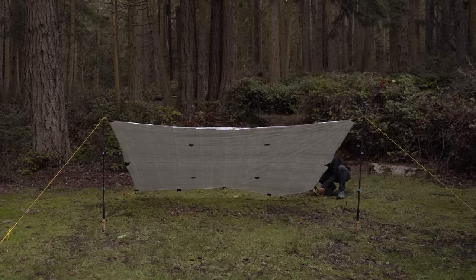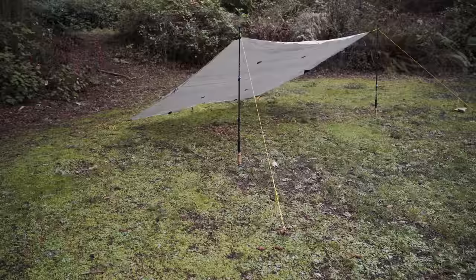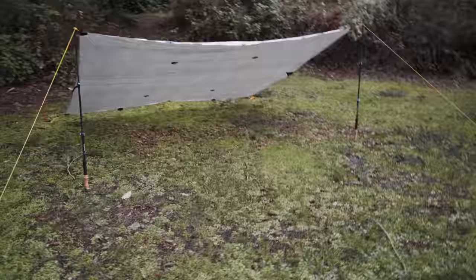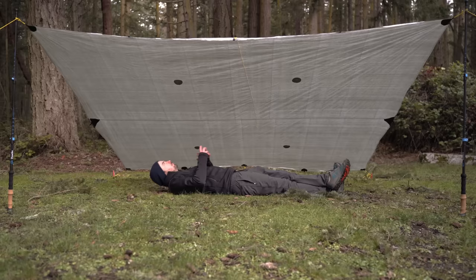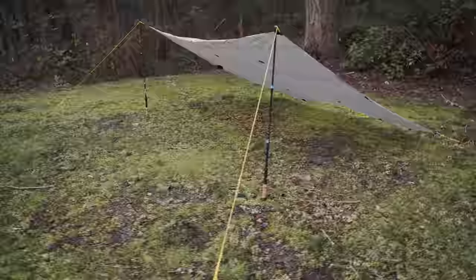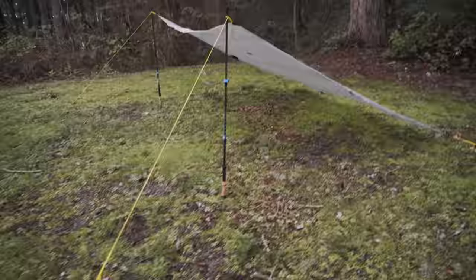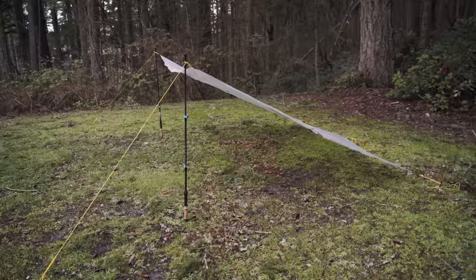Finally, move and tighten the stakes to smooth everything out. Just get a feel for it — move them around and tighten as needed to get a flat surface. There's our completed lean-to. It's moving fairly well in the breeze, so again, this isn't something you want to use in excessively windy weather — it'll act as a sail and those stakes will come right up. This is more of a fair-weather shelter, great for keeping light rain or pine needles off you and giving you the most open view of your surroundings.